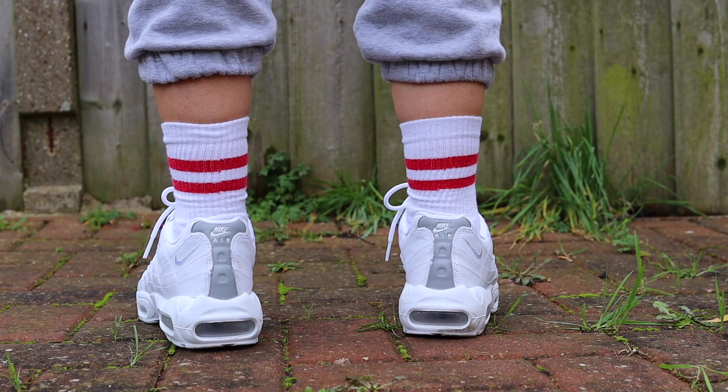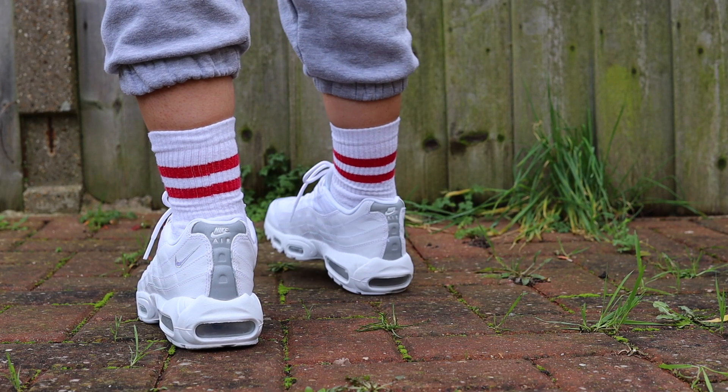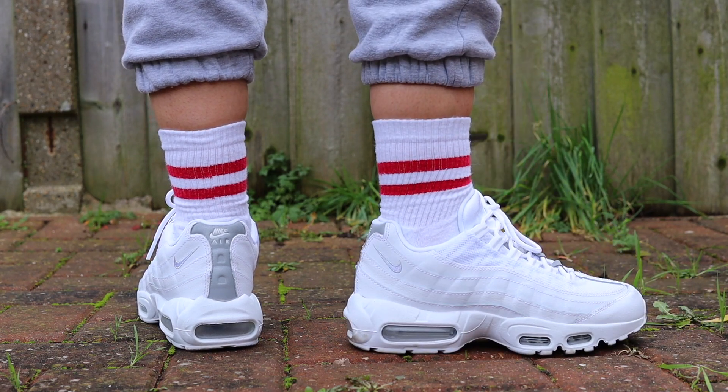But broskies, what are your thoughts on this Air Max 95? Is it one you're thinking of investing in for the summer? Have you already copped a pair before? Leave all your comments down below and I will be pinning the best one. Anyways broskies, thank you for watching, thank you for supporting. Hit me up on the IG because I do tend to post previews to upcoming sneakers that I am reviewing, so show me some love on there.